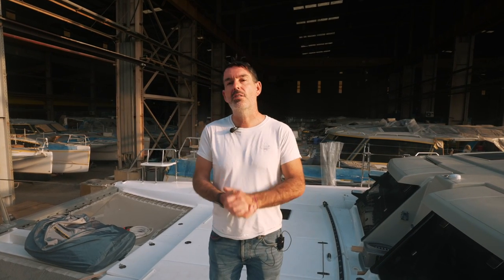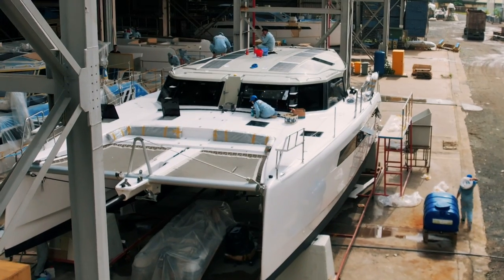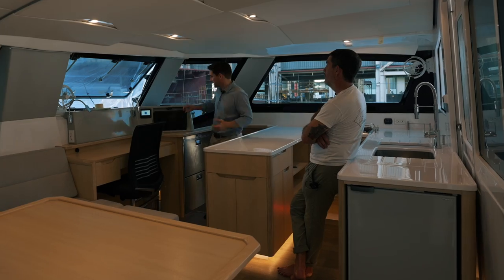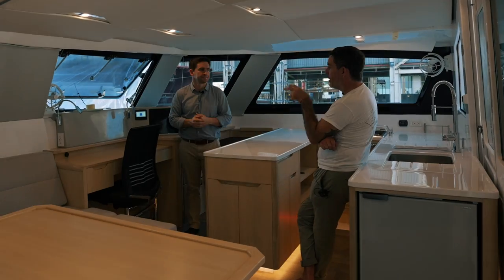Welcome back to Sailing Ruby Rose from the Saigon Shipyard. Today we are doing a comparison between our boat, Ruby Rose 2, hull number two, and hull one. Despite the fact these boats look the same, they are very, very different inside. So let's jump on board with Mike Rees, the European Marketing Manager, and have a good chat with him.